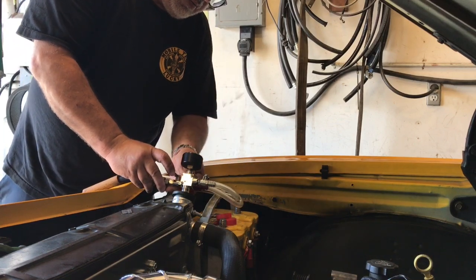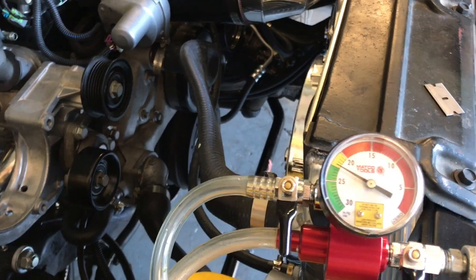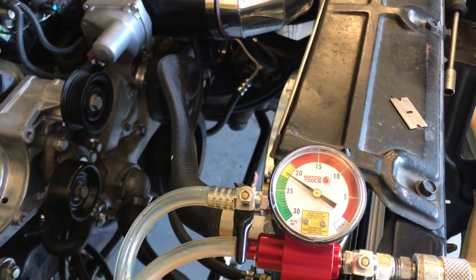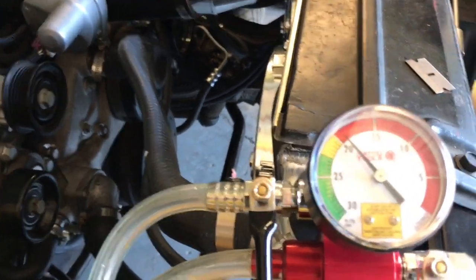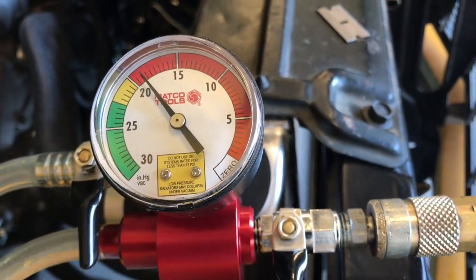So we close that one, we open this, we'll close this, and we'll see if it leaks down. If it leaks down at all, that means there's a leak in the system. I can see it leaking down, which means there is a leak in the system somewhere.